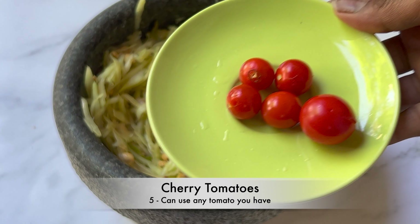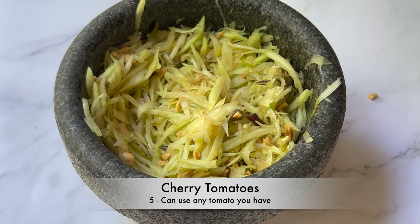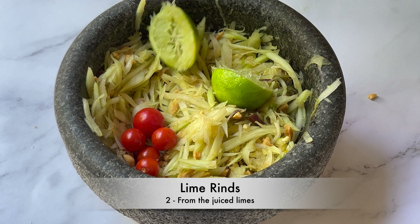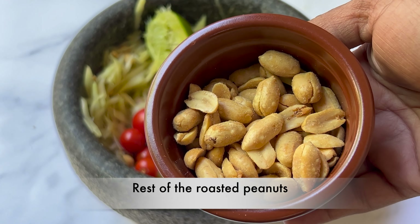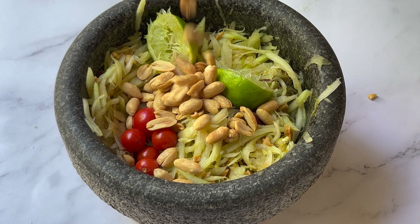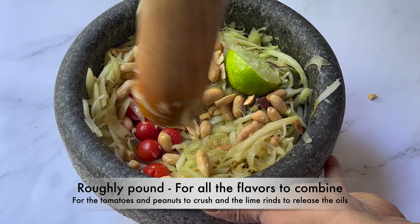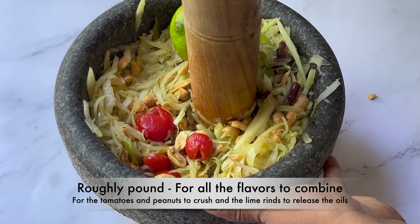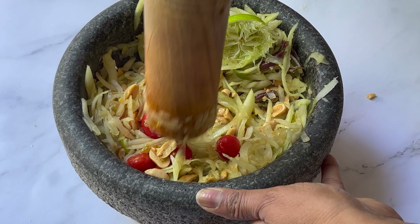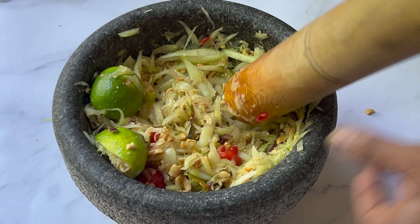Add 5 cherry tomatoes — you can use any tomato you have — 2 lime rinds from the juiced limes, and the rest of the roasted peanuts. Roughly pound so that the peanuts and tomatoes get crushed and the lime rinds release their oils, and for all the flavors to combine. Give it a mix.